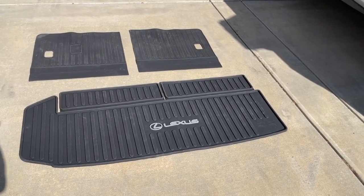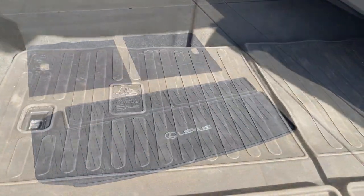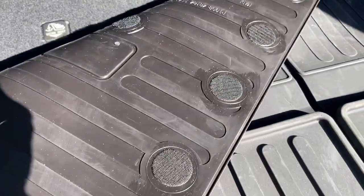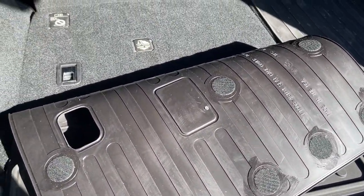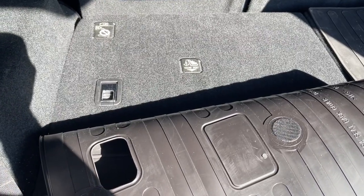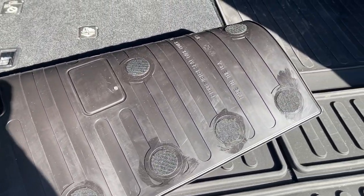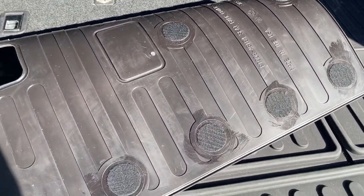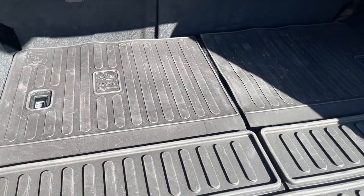Price-wise it's over a hundred-some-odd dollars — I'll post the link in the description if you're interested. This is how it looks installed with the Velcro behind the carpet. There are a number of touch points for the Velcro and it sticks really nicely, holding up even when you lift the seats in the third row.